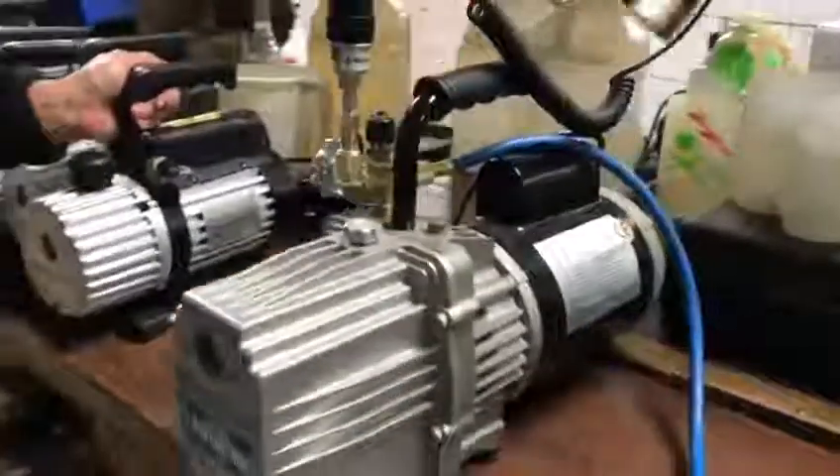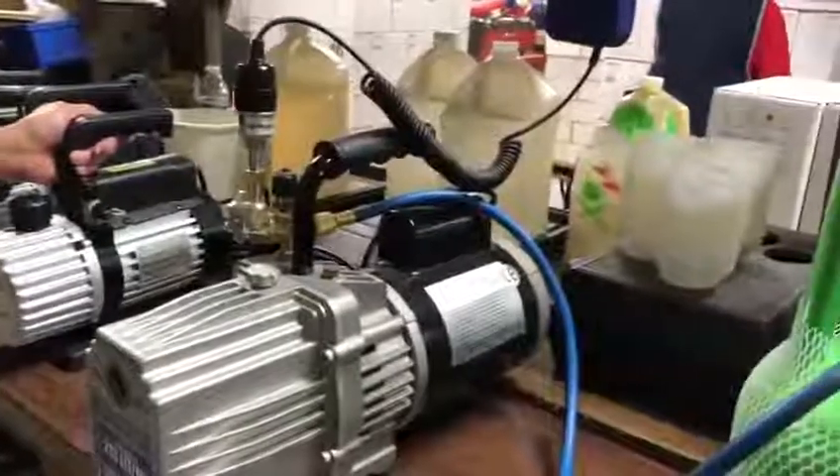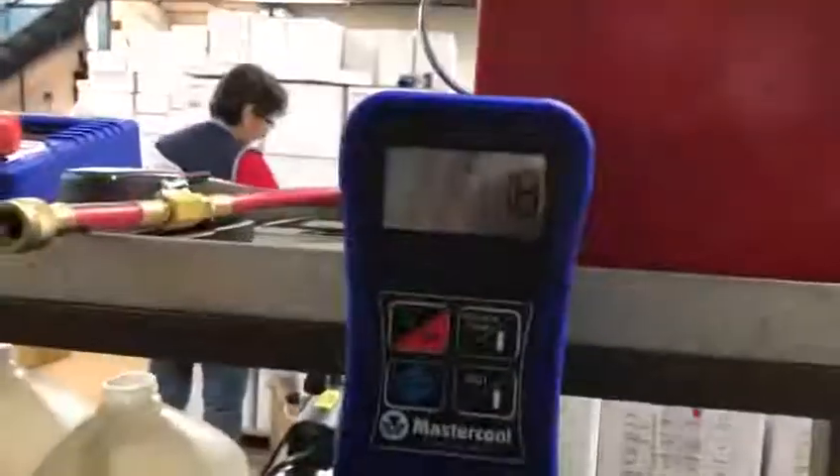The noise is not loud at all. The only time it gets loud is if you have it open to a complete system and it's pulling air. This is very normal in the pump and again, as you can see, the microns are continually going lower and lower.